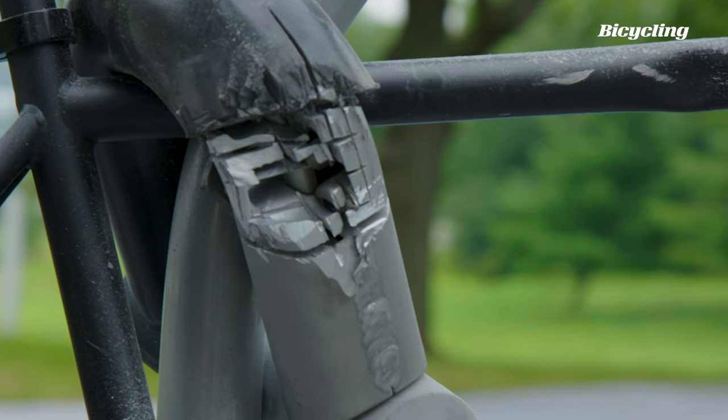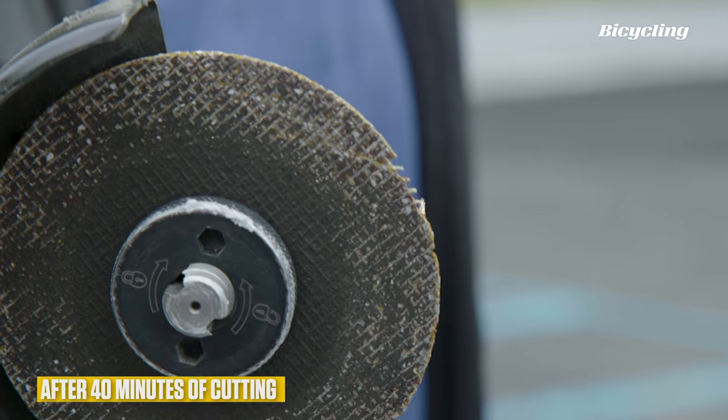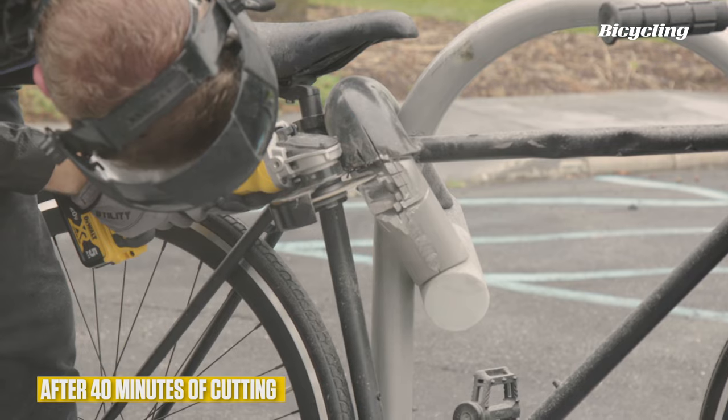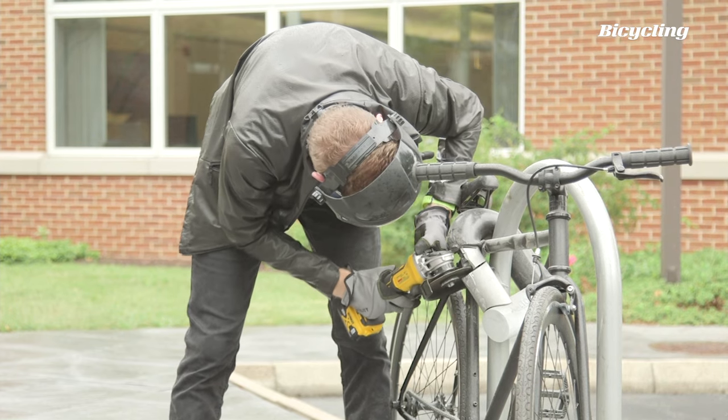Well, at least we can see the inside now. It looks like we can actually get the blade directly on the shackle, which is the goal of all this.